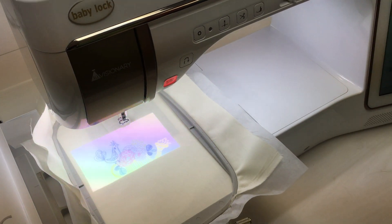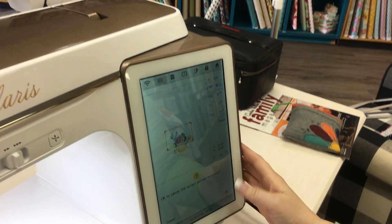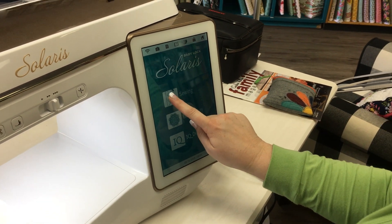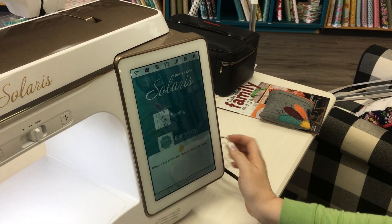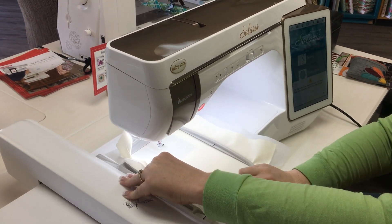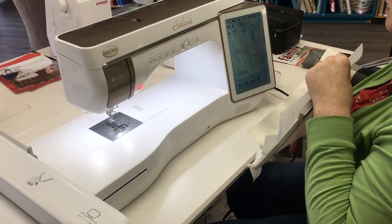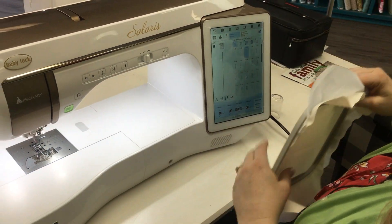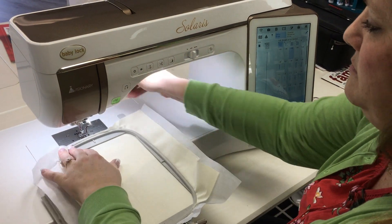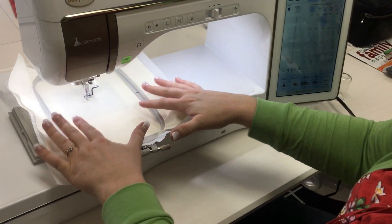You can also use IQ Visionary in sewing mode. I'm going to come back here to Home — press the Home button up in the top right corner — and go ahead and cancel my pattern. Now I'm going to come into Sewing. It wants me to remove the frame because I'm moving from embroidery into sewing. I'll hit okay and my carriage will move.